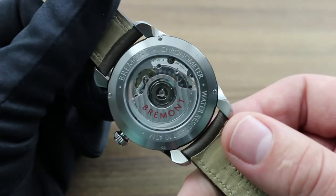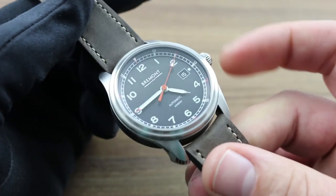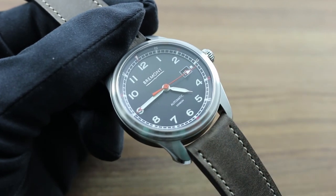Finally, visit our website at govbergwatches.com and text, call, or email any of our experts who will be happy to walk you through the care and feeding of this or any Bremont premium timepiece.